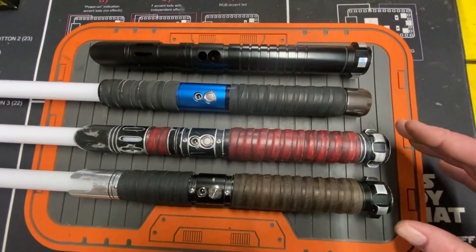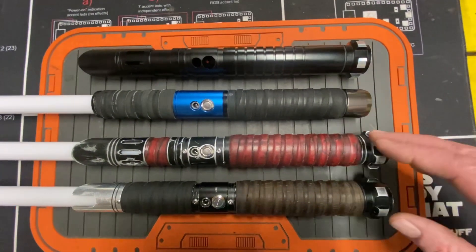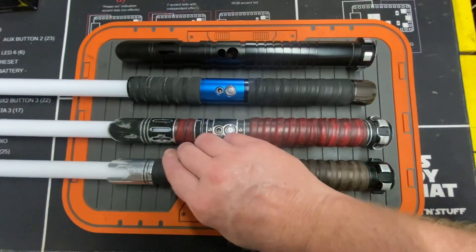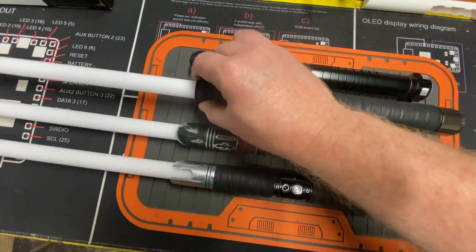Anytime I go out in the yard and play, no matter what's fixed or what's running or what's got juice or whatever, the LGTs are what I grab because they are so fun to play with and spin — they're so slender and so flickable, and every single one of these is almost perfectly balanced.